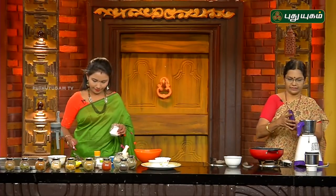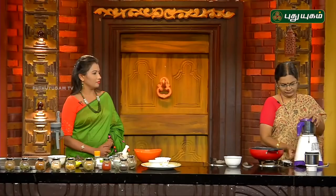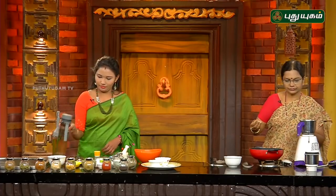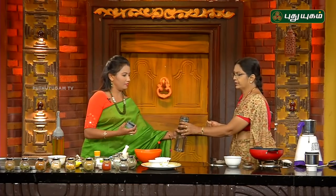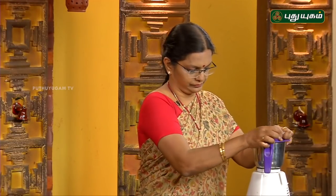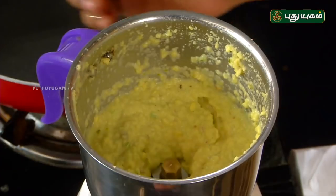It is a fine dough and it will be a little bit more. I can cut it a little bit. I am going to put it in the pot. Then you can cook the pan.